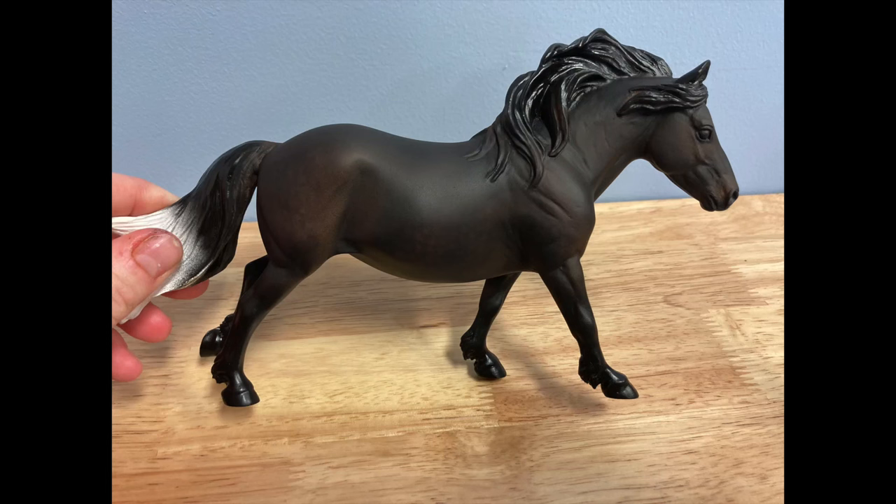Hey guys, this is Audrey of Wild Horse Studios and today I'm going to show you a tutorial of how to do a shaded dapple black.